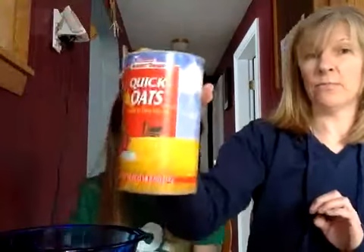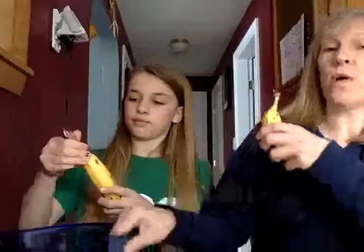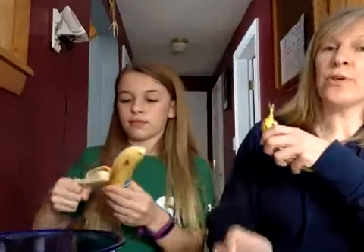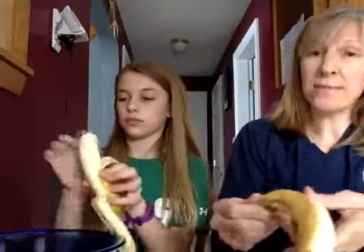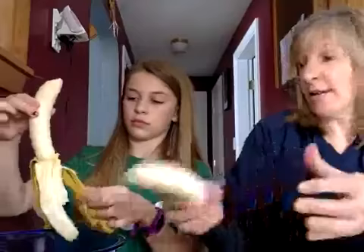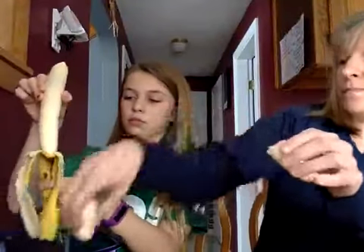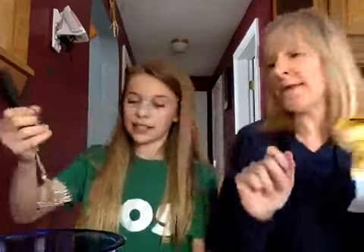We're going to mash the bananas first — that'll be easier. Two bananas, going right into a bowl, and you're going to mash them up with your banana masher. Moms and dads, there are a lot of benefits to baking: one is obviously math with measuring and converting. Another benefit is science — the reactions that certain ingredients make together, or the final product you get after mixing all the ingredients.